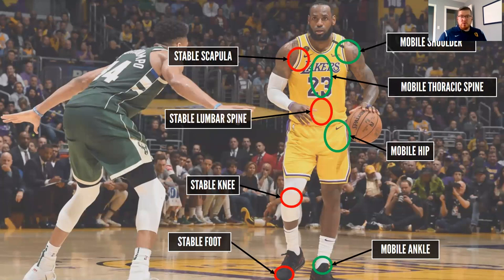We still want control over our ankle — we don't want it to be so mobile and flimsy that it's flopping around everywhere. We want to be able to control that range of motion, but it needs to be mobile and allow us to move through a full range there. As we keep moving up, we go to the knee joint, which we want nice and stable. From there we move up to the hip, where we want a nice mobile hip that allows us to go through any movements we need.